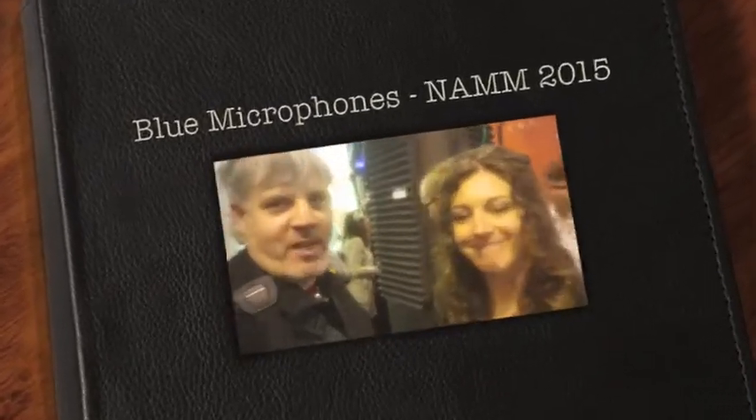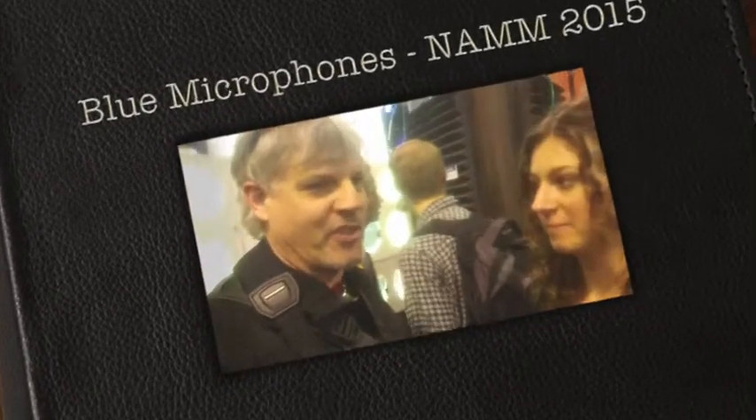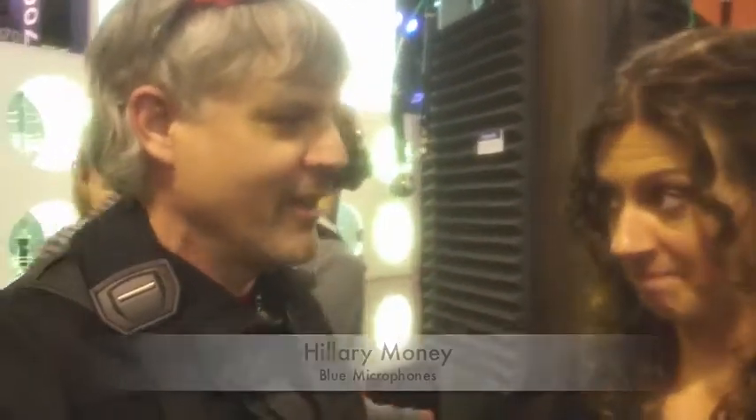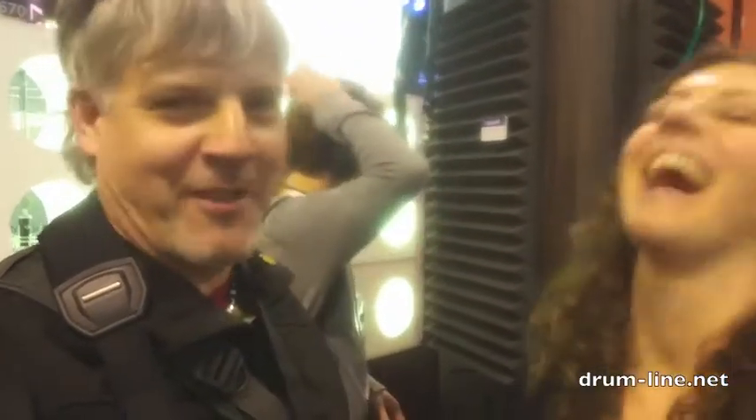Hey, this is Mike from Drumline with Hillary Money at the Blue Microphone Blues. I used to come here just to look at the mics — they were so cool — and then I found out they can be drum mics as well. Your hair is the most rocked out it's ever been, so you're ready to talk some drums.